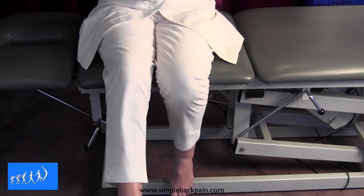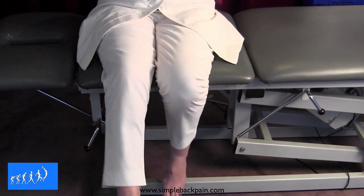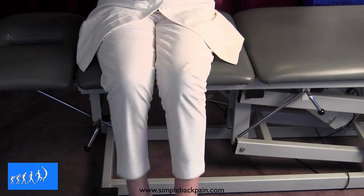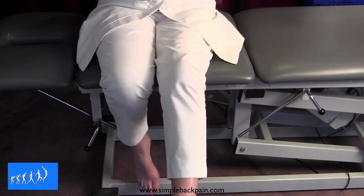I suggest to all my patients that they do this when they're talking on the telephone, because you would do it for several minutes a day, and the more lackadaisical the better. That is simply polishing off the back of the kneecap after you have done the sanding by mobilising with your own hands.